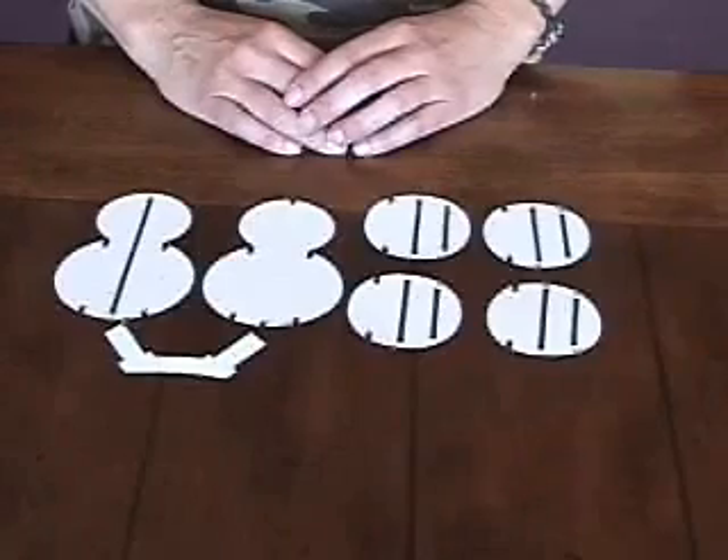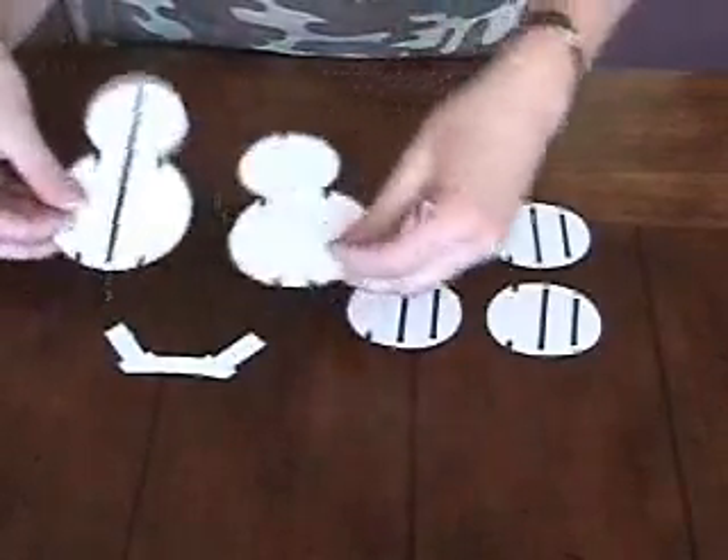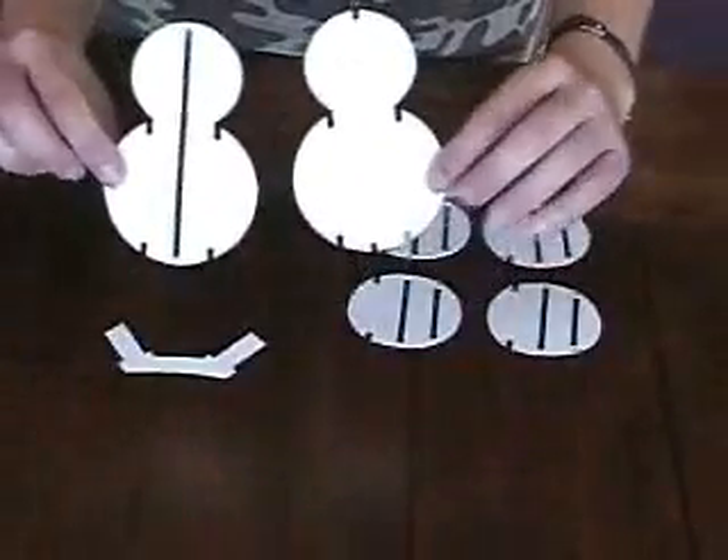We now have die cut all of our white pieces to create our snowman body. First, let's look at those large snowman pieces.